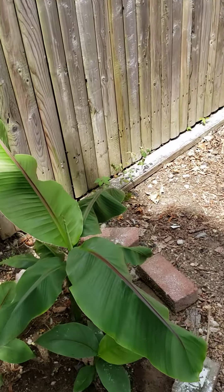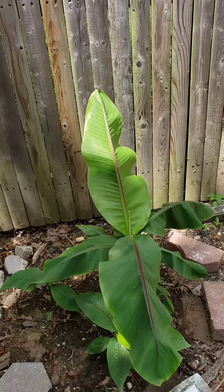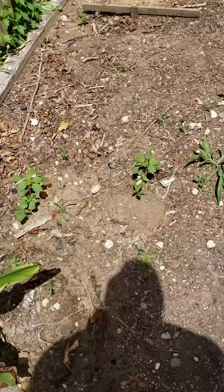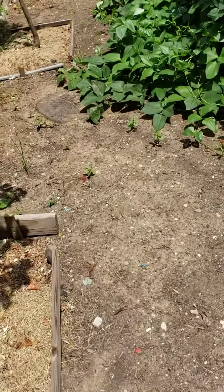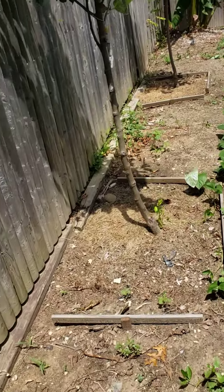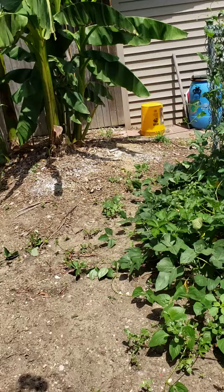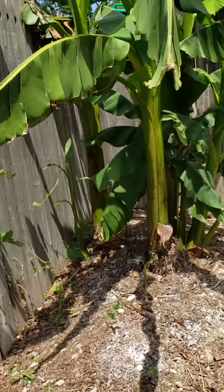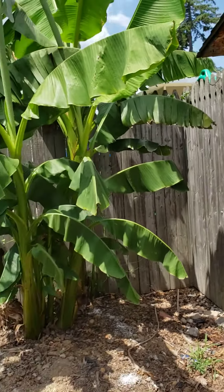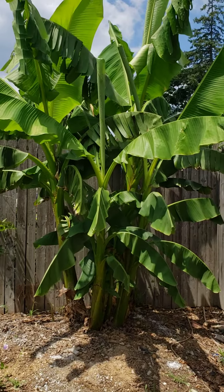You mulch over in the winter before the first frost, and remove the mulch in spring after the last frost date. I've been growing this on Long Island's South Shore for the past seven or eight years, and it's been a very nice tropical plant in the garden.